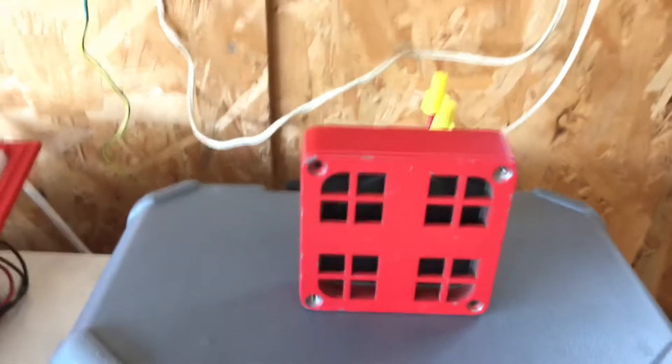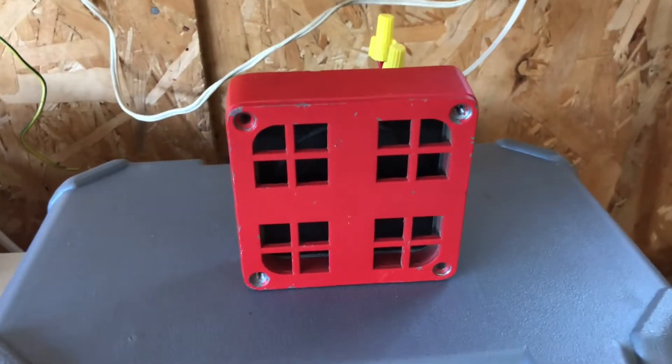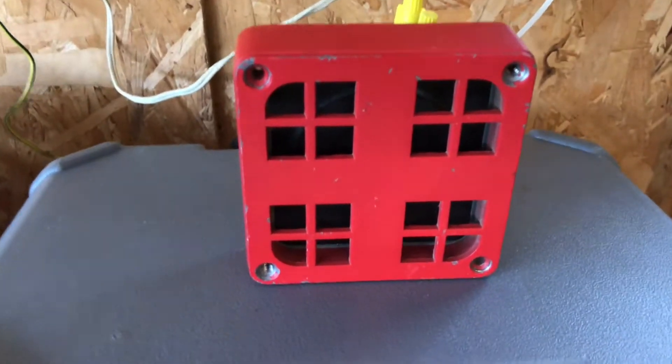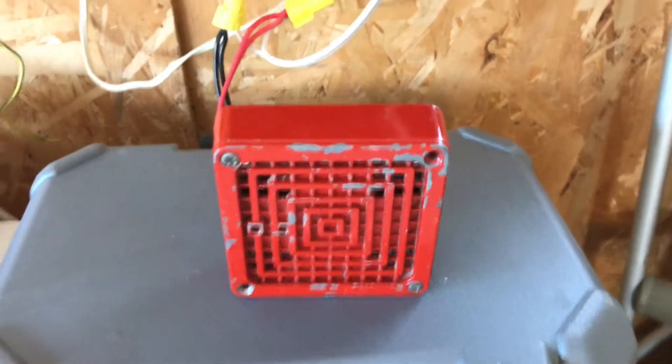First up is the Faraday 6020. Next up is the Spectronics 450D.